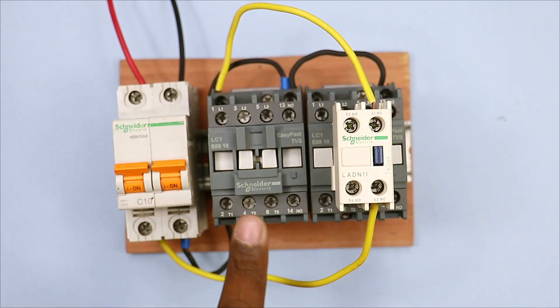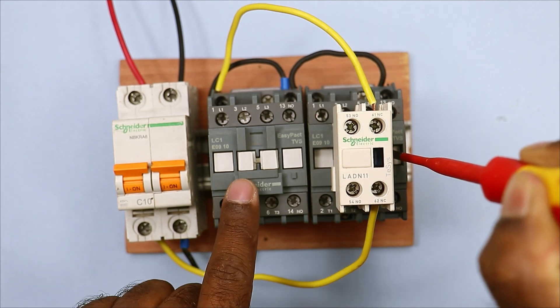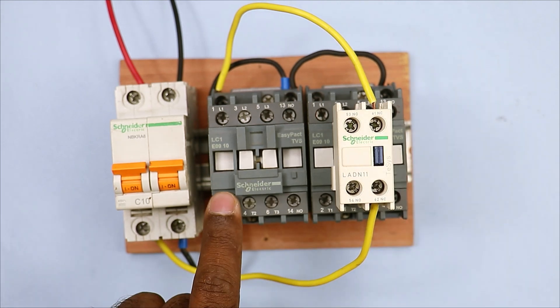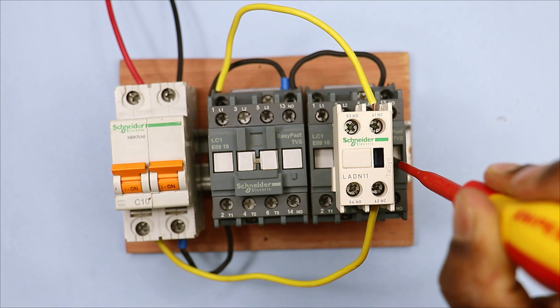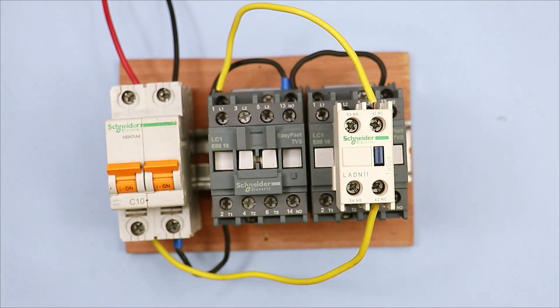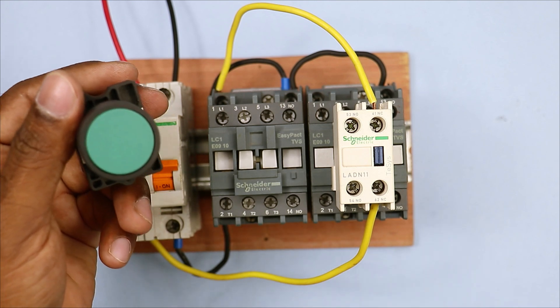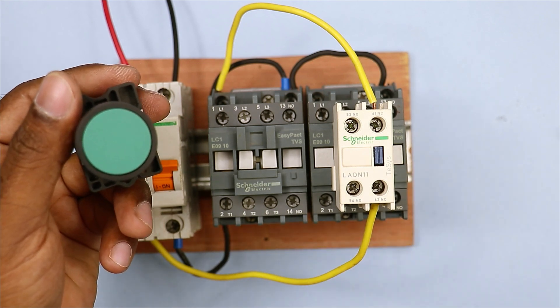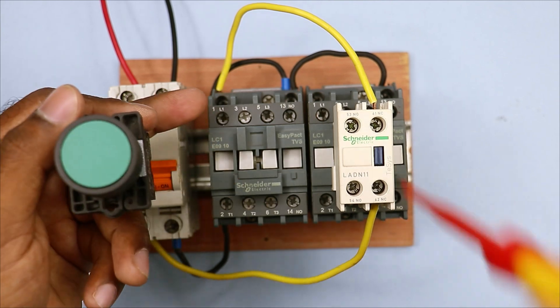You can see the complete wiring here. Now if I start this MCB you will see that this contactor has gone into the on condition. Now if someone starts the second contactor by mistake, you will see that this one goes off. When the second contactor is released it goes back to on condition, and when the second contactor is started the first is off. Our first contactor is starting directly because we have used the MCB here. If you use a push button to start this contactor, as soon as you press start, the same behavior occurs.